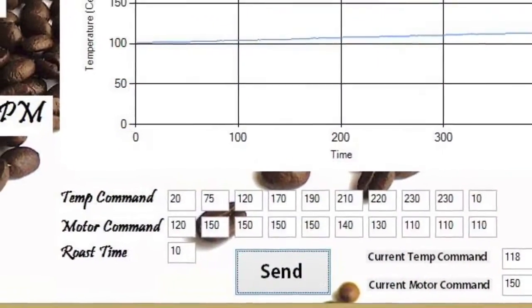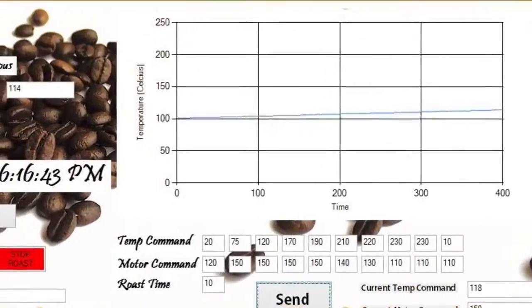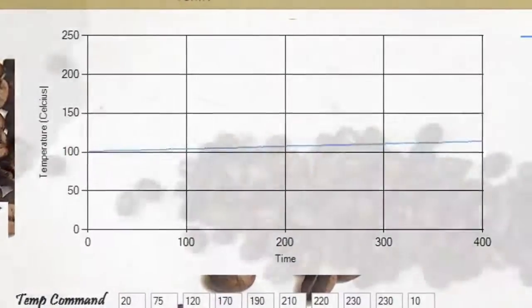The user inputs their desired roast time, along with 10 discrete values of temperature and fan speed. The program creates a roast profile by interpolating between the given values and displays a real-time bean temperature graph for the ultimate user experience.